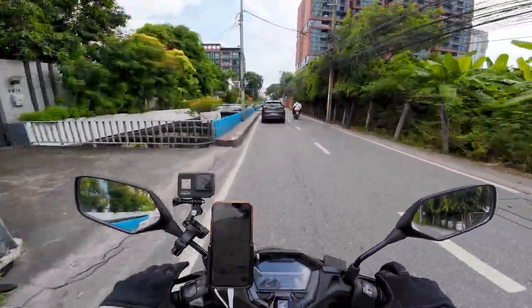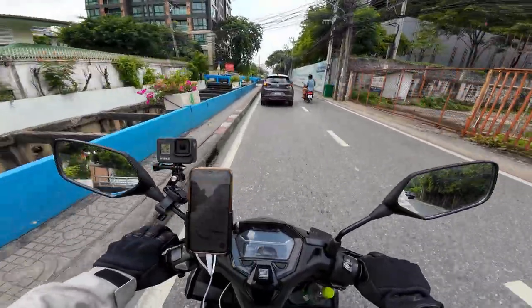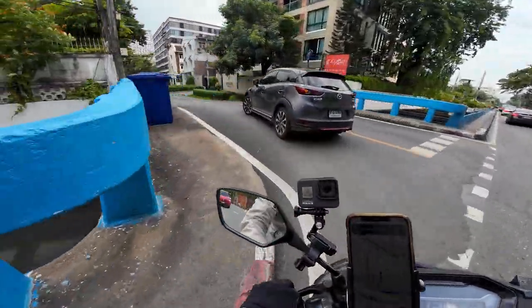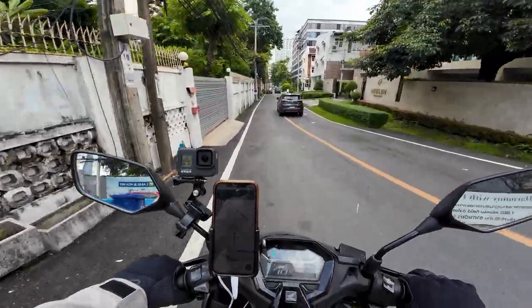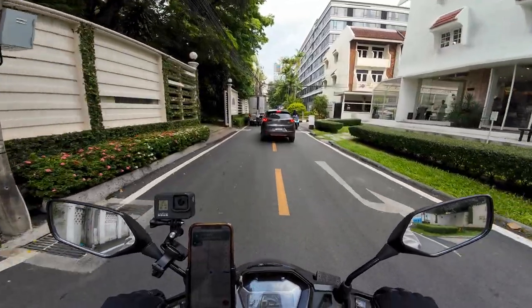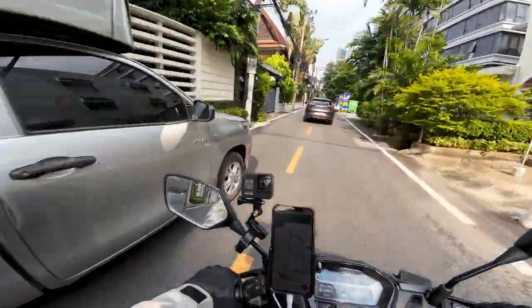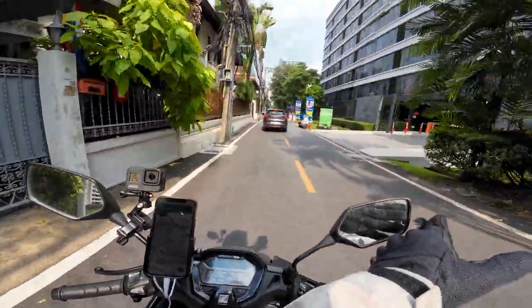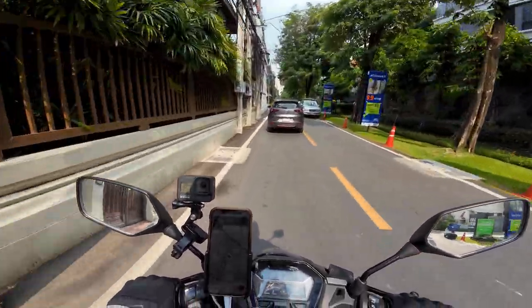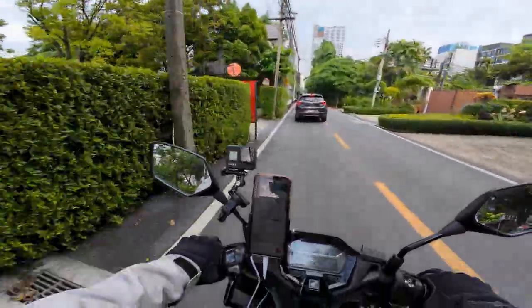This thing's plenty quick for riding in the city. One thing I like about it is that it's only slightly bigger than the 125 — a little bit wider, but less than an inch I think. The main thing on most of these motorbikes is the handlebar width, because that's what you get close to when driving between car mirrors.